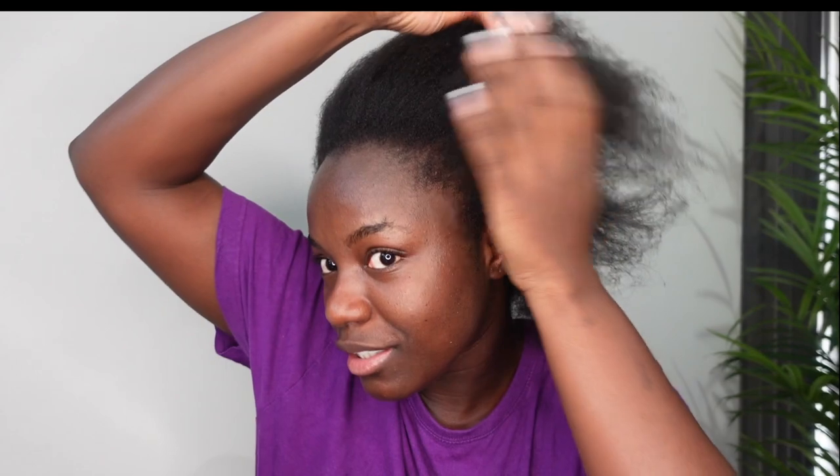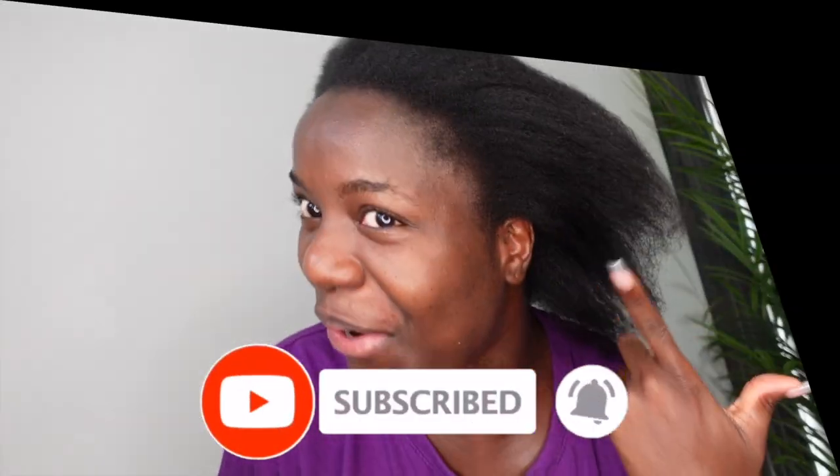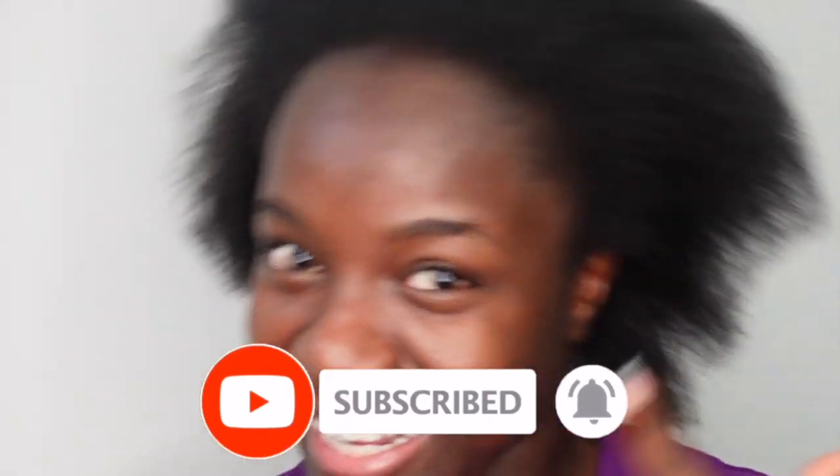I'm just going to try and do something — check out these edges, guys. Anyway, I'm going to try and do a very nice lovely low ponytail. My hair has been through it, okay, my edges have been through it. If you're looking at me, please don't judge me — okay, you can judge me — because I'm not going to polish it anyway. So what I'm going to do is just brush this hair back to work.